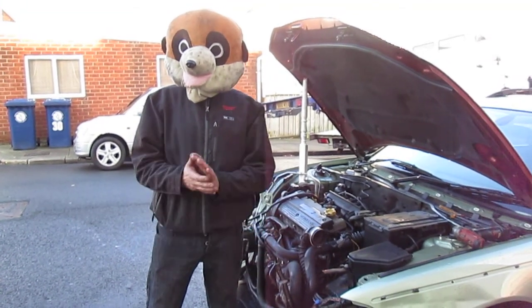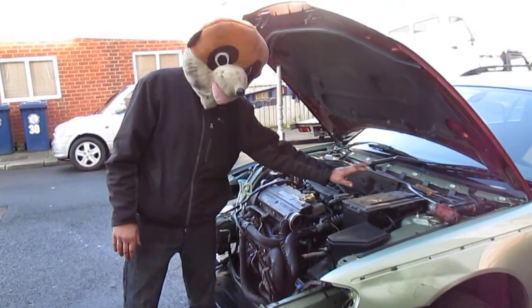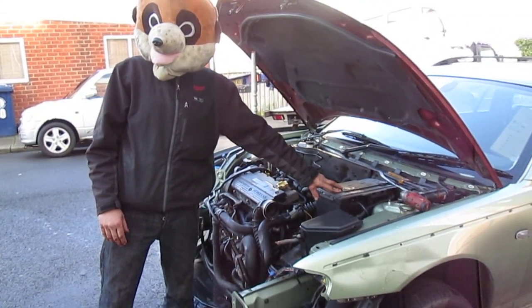Welcome to Meerkat's How To Do's. Today's How To Do, we have a battery on a Rover 75 to remove.